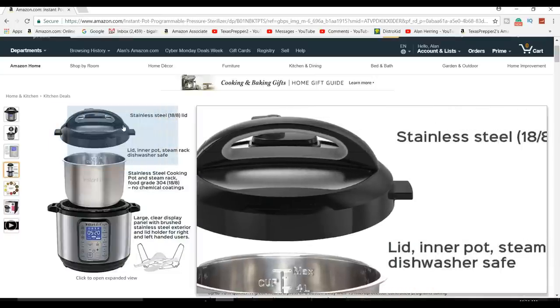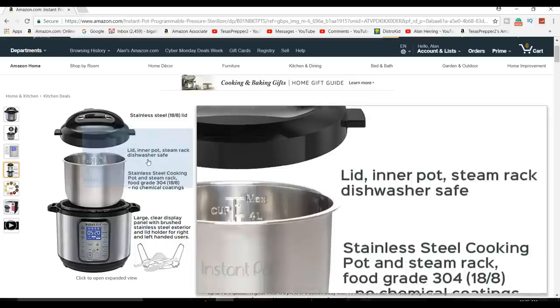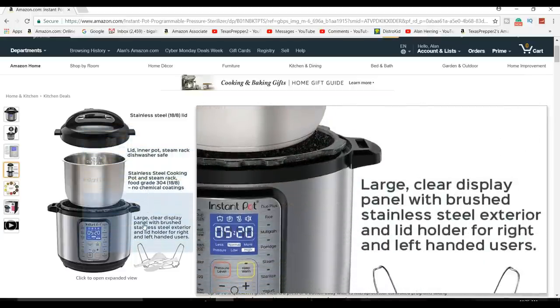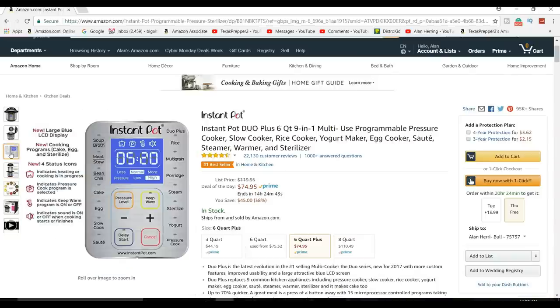It's not like a pressure cooker of old. It is so easy — it's electric. You don't have to worry about regulating the fire under it. It's just a really neat thing, and it's all push-button.